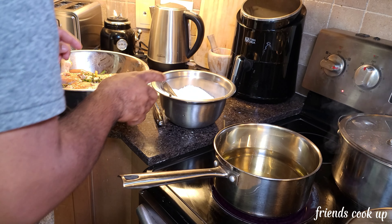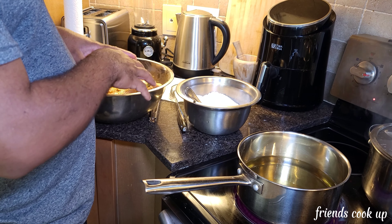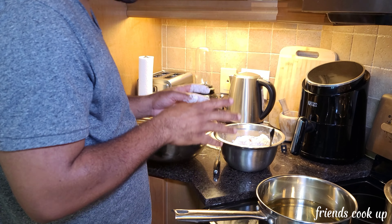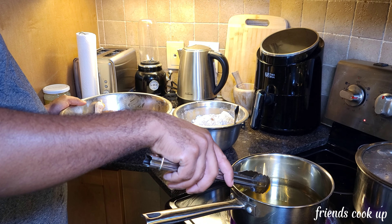Right now I'm getting ready for the fried chicken. I'm gonna salt the flour, get the pot going hot, and then pour in the oil so it gets hot too. I'll get the flour prepared for the fried chicken.